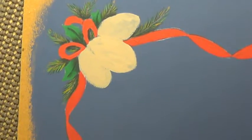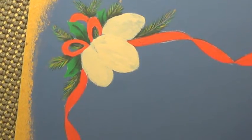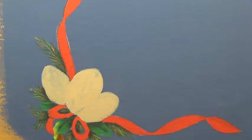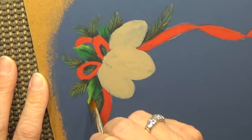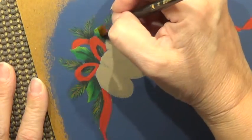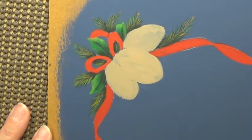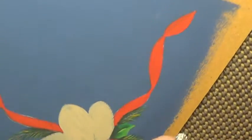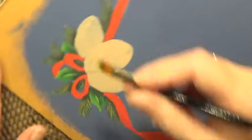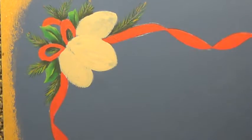That's pretty easy. Then we're going to highlight with the mix of Leaf Green and Cad Yellow, which makes a Hauser Light Green color. Go along one side of the leaf and then do a little bit on the opposite side of the center vein. That's all we have to do to the holly leaves — pretty easy.